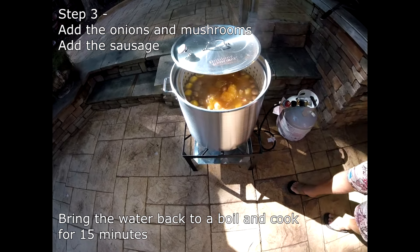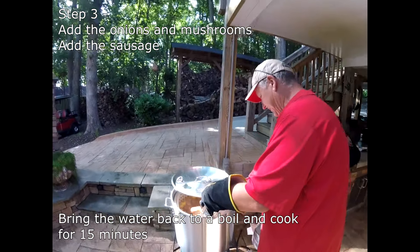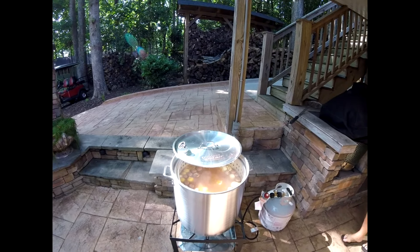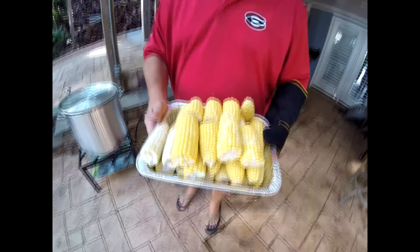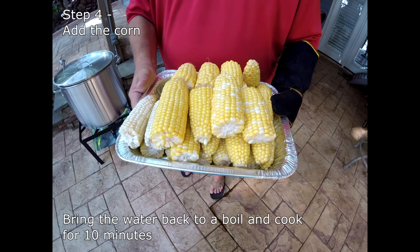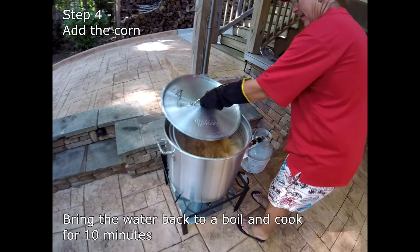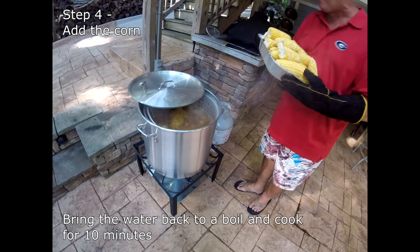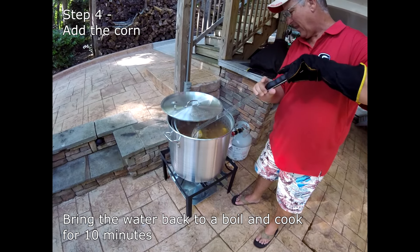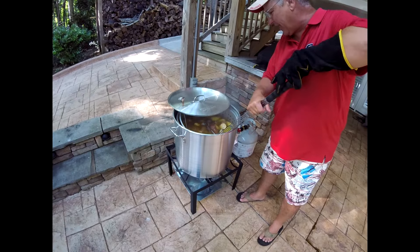Now it's time for our sausage — adding that to the main pot. We're also bringing about 12 ears of corn broken in half because they're going to cook a lot better that way, and when you dump everything out on the table everybody just grabs one and dives in. We take the top off and add the corn, pulling it back carefully to make sure it doesn't splash up at us, and then we stir everything around to make sure it's all mixed in pretty good.